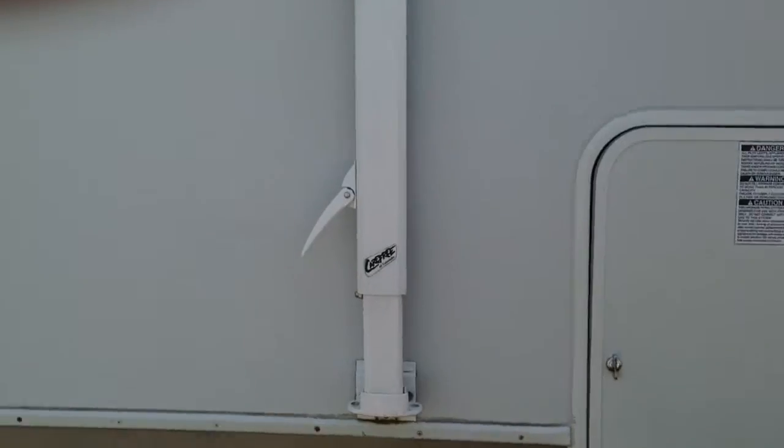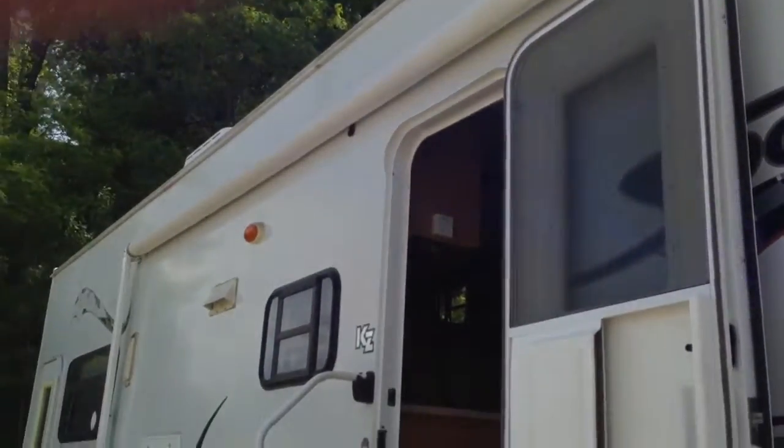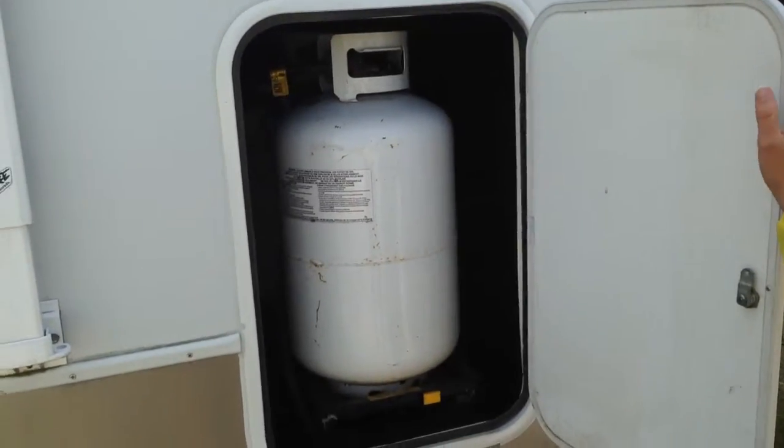Not sure about the awning — it looks to be in good condition, but haven't rolled it out or anything. You do have a spot for an upgraded 30-pound propane tank in here.